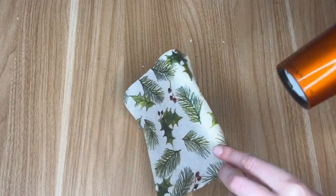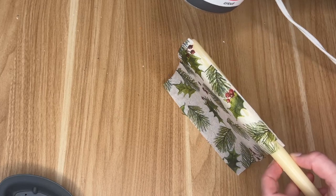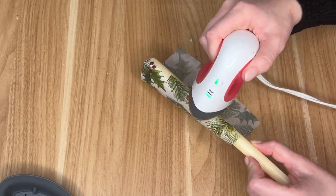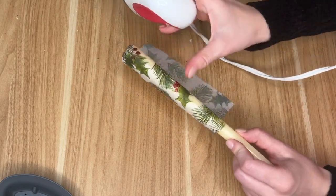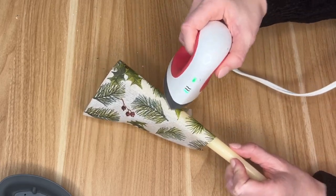I had read all over that you could use a hair dryer to do this, but as you can see that absolutely did not work out for me — it was flying everywhere. I think a heat gun would work but the hair dryer was just a fail for me. I had also seen some women do this on Pinterest using their iron, so I just grabbed my little Cricut heat press and put it on the very lowest setting.